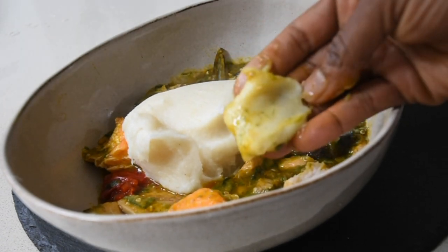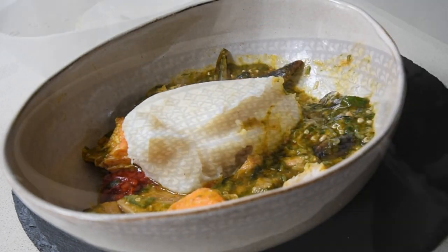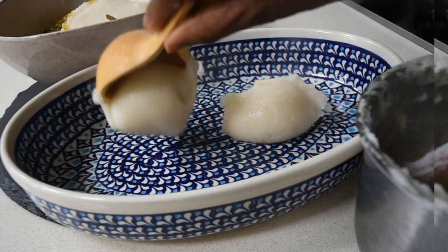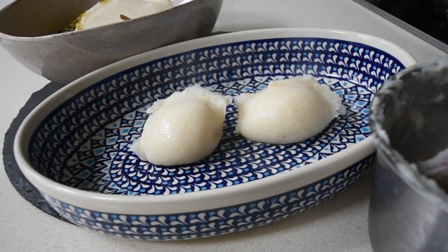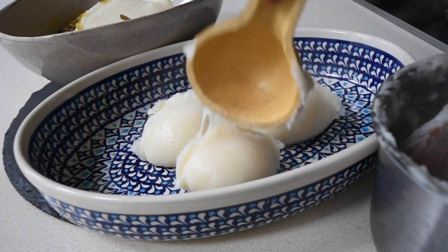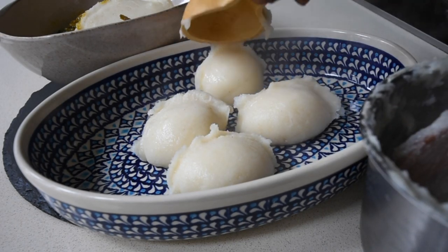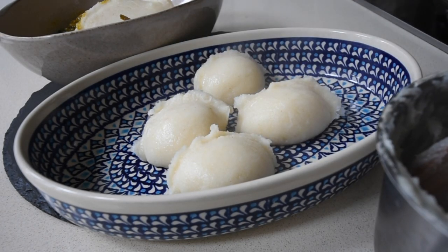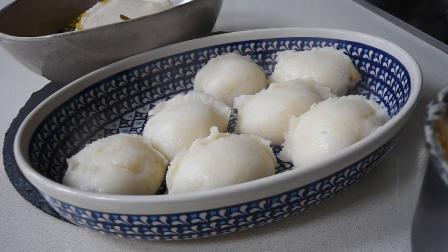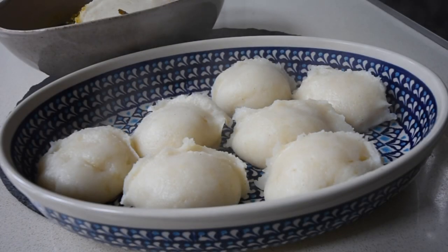All you have to do is make your okra soup or whatever you want to have with it and eat. When I finish making my banku, I shape it like this. You saw me eat that huge portion before — I was hungry, so I had to. But for the rest of the week, I'll just be having a portion or maybe two. I don't know who I'm kidding.